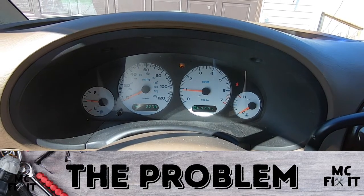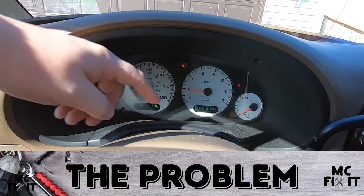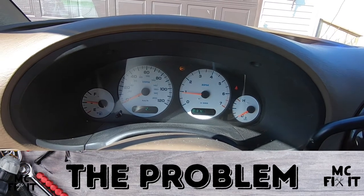Hey guys, McFixIt here. We're going to work on a 2002 Town and Country — I have an ABS sensor light that came on. We're going to learn how to read that, how to fix the problem, and then clear it out of the system.